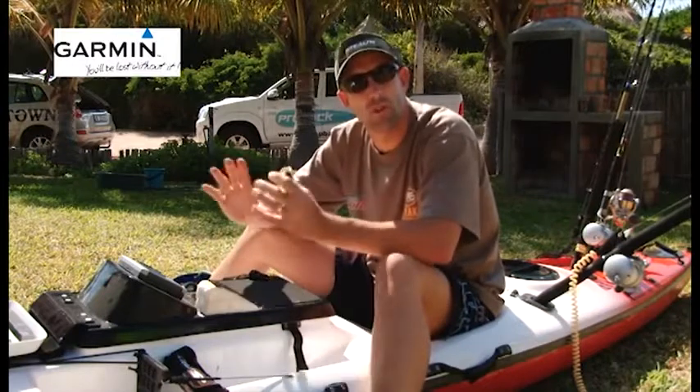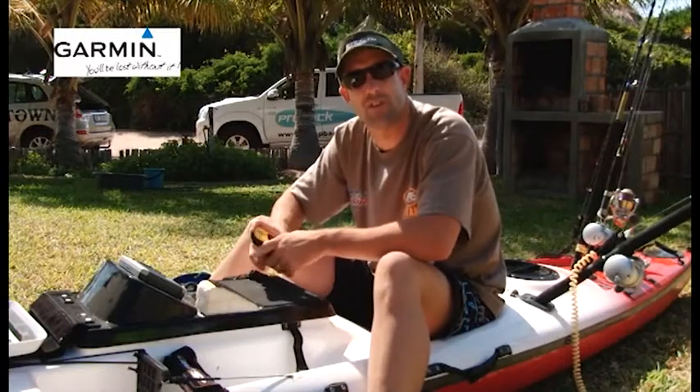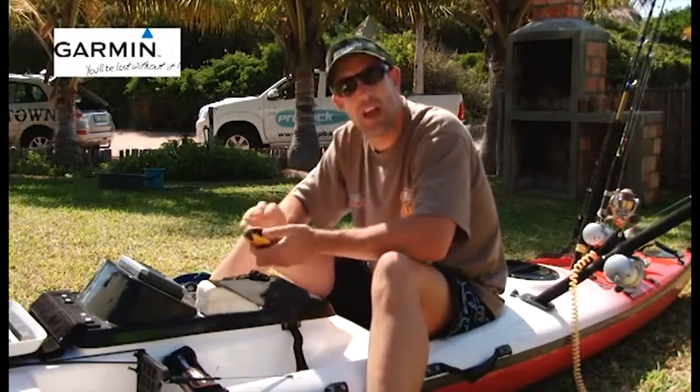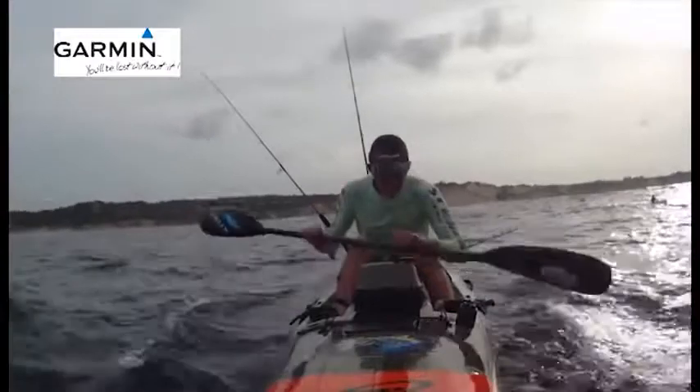I'll launch in a bay like Pandan. Depending on the time of day, I've decided the place I want to go and fish — that is where my GPS comes in handy. I'll turn my GPS on, power it up, go into the menu, and pick a coordinate I want to go to. My GPS will then take me right to the spot I want to fish at.